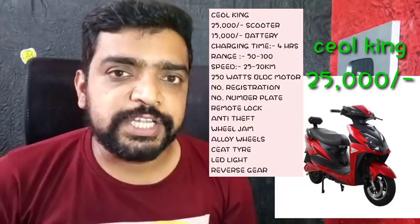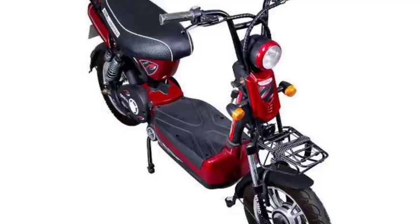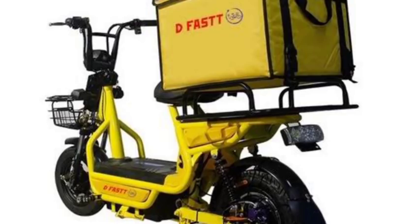It features Telescopic Suspension, LED lights, and Cetna Tires. This is very special. Next month, there is another company called Ariananthi. You are going to get good service and good delivery, which is very important.